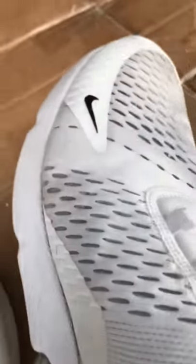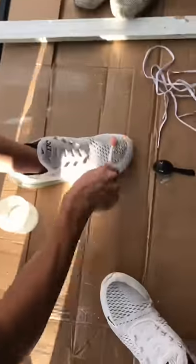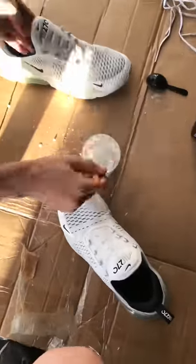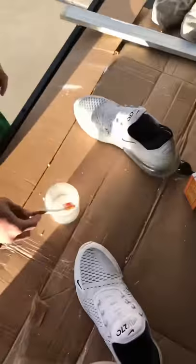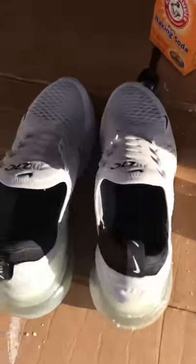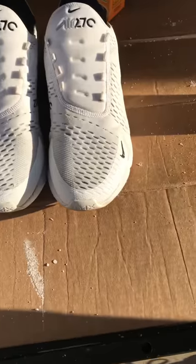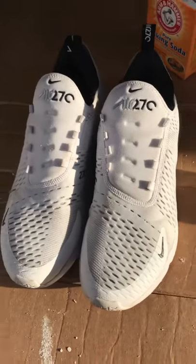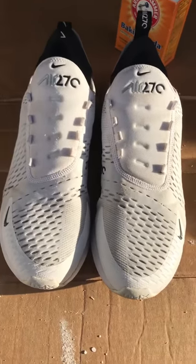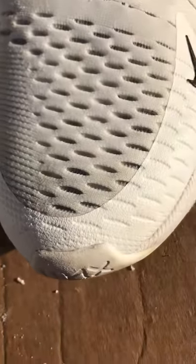Make sure you scrub it in nice and good. All I'm doing right here is wiping the shoes — this is only going to take about five minutes. As you're scrubbing you're going to see a lot of stuff come off; they're going to look a little pasty and that's normal. Make sure you get the mixture all over the shoe — it's nylon and mesh. Once you're done, let these dry for about two to four hours so the stuff can really sink in and clean it out.